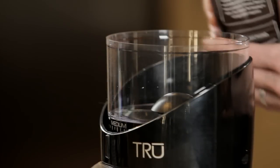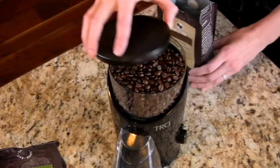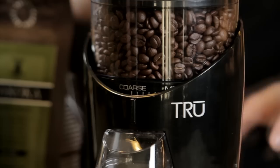The simplicity of the True Burr Grinder is realized through an intuitive interface. Just fill the bean hopper with a half pound of your favorite whole beans and select your preferred coarseness and quantity.